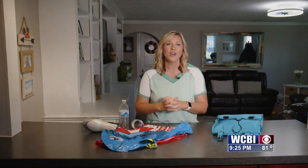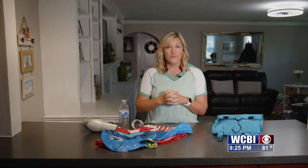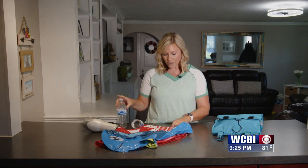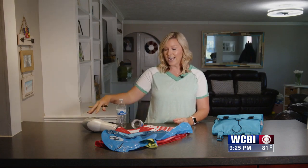The next hack is to help you if you don't have a way to blow up those pool floats. You can go to the store and buy an air pump — they're fairly inexpensive — but if you don't happen to have one and you don't feel like blowing up those pool floats, this idea is fairly convenient. All you need is a water bottle, a box cutter, and a hair dryer.